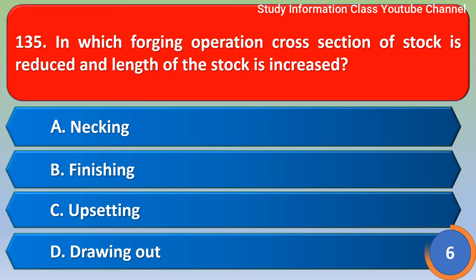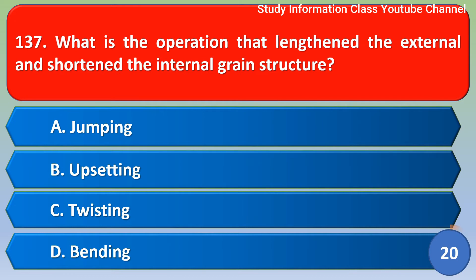Next question: In which forging operation is the cross-section of stock reduced and the length of stock increased? Option A: making, Option B: finishing, Option C: upsetting, Option D: drawing out. The correct answer is Option D, drawing out — the operation that lengthens the external and shortens the internal grain structure.